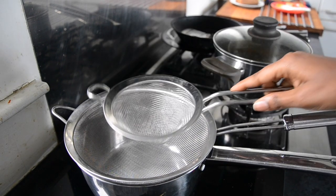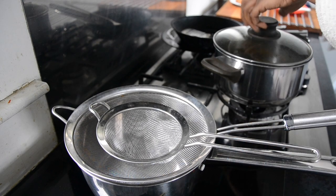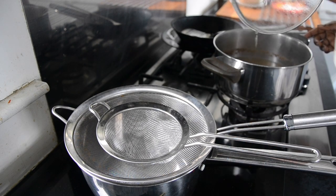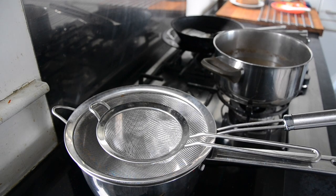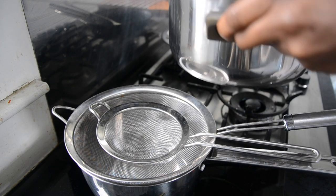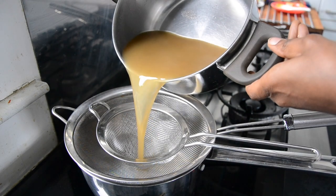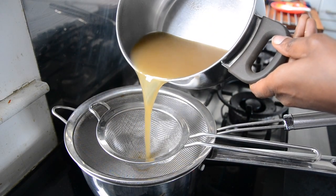Then reduce the heat and let it simmer for 20 minutes. After the 20 minutes of simmering, sieve the contents of the coffee and then let it cool for about 20 to 30 minutes, because you don't want it to be too hot and also you don't want it to be too cold, so 30 minutes is a good amount of time to let it cool down.